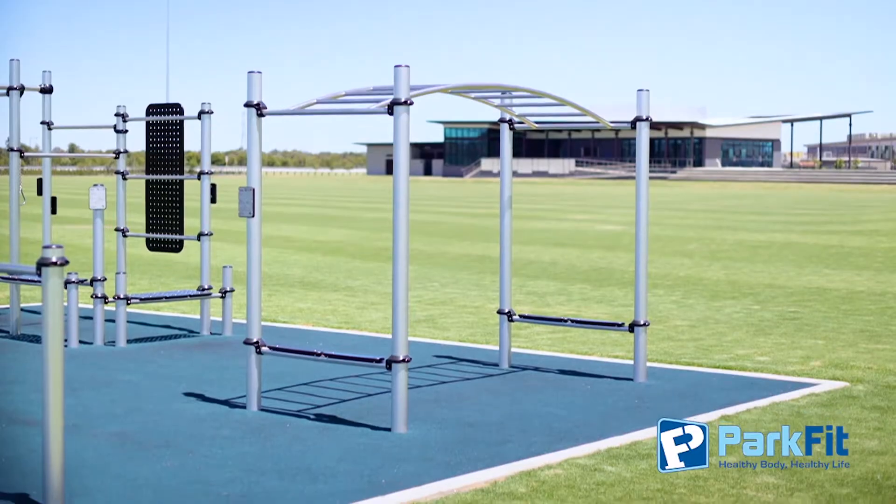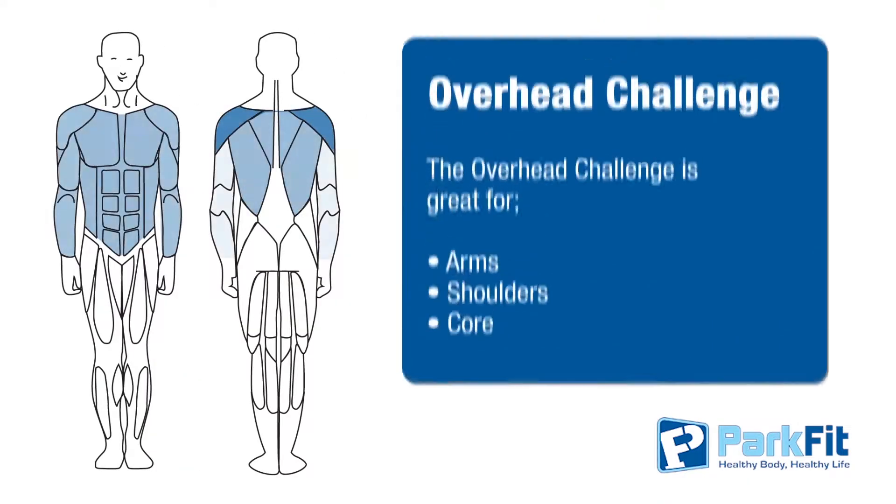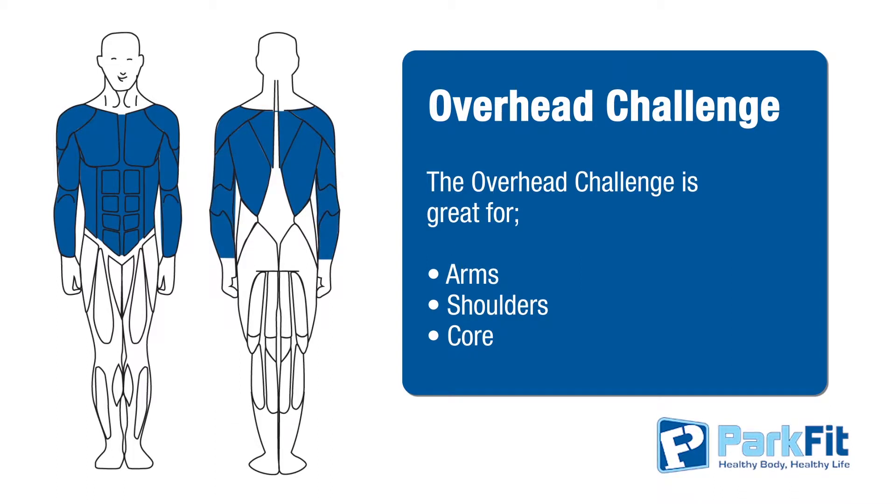This is the Overhead Challenge. It's like monkey bars for adults. It is great for developing your upper body and core strength.